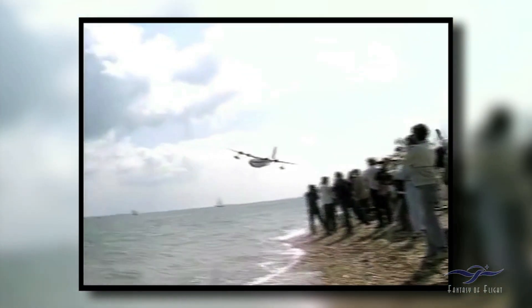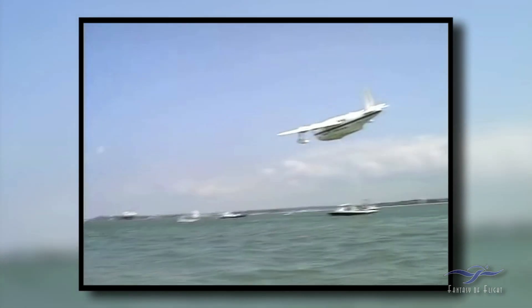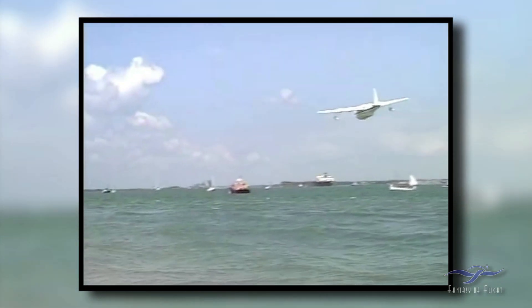This thing could fly again. For the people who say, 'Hey Kermit, you've got to keep it flying' — let me tell you something. I'm saving it for your great-grandkids. Think of it that way.